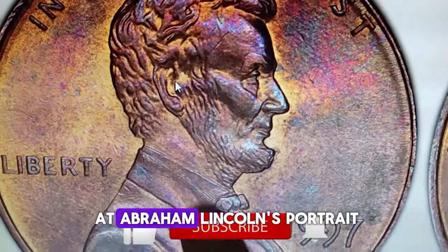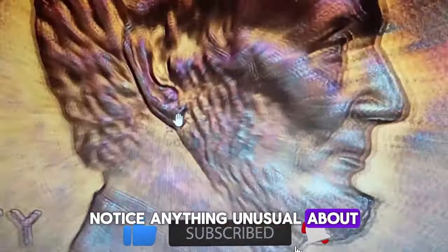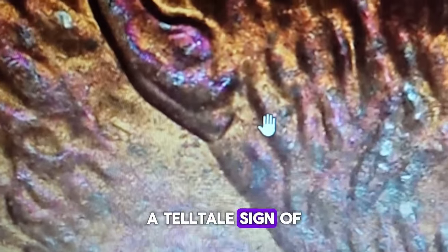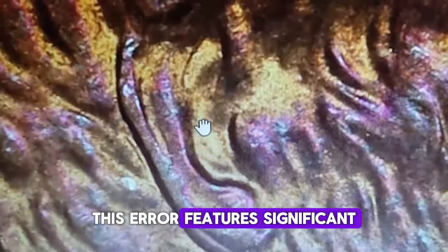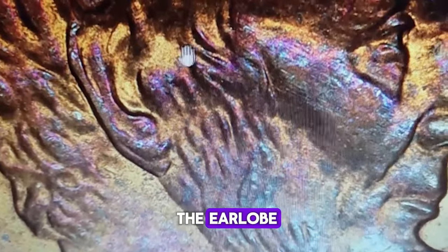Take a closer look at Abraham Lincoln's portrait on the obverse side. Notice anything unusual about the ear? It appears to have an extra layer, a telltale sign of this specific error. Expert numismatist Kent Potter explains that this error features significant doubling of the curl of hair above Lincoln's ear and the earlobe.